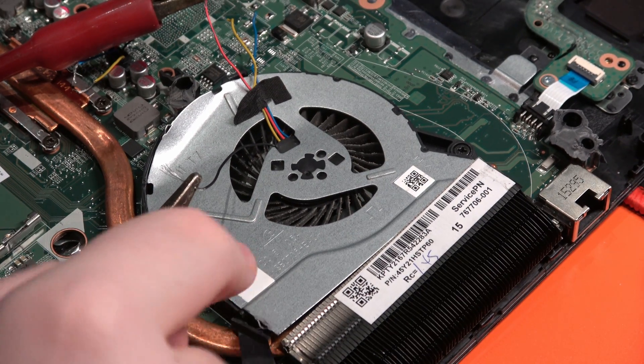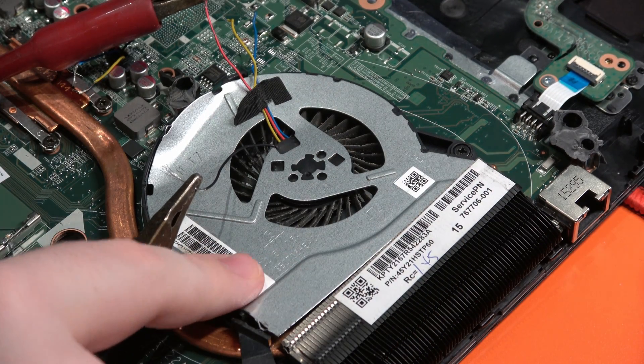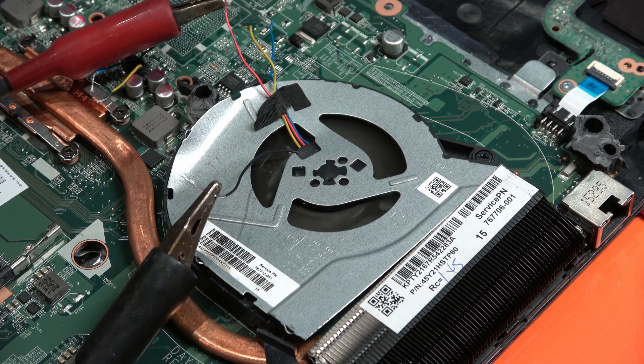This is a Delta fan, DC, obviously from a laptop — it's got a battery. It runs at 5 volts and 0.5 amps. That's so cool, just barely turning it makes it ramp up and down.